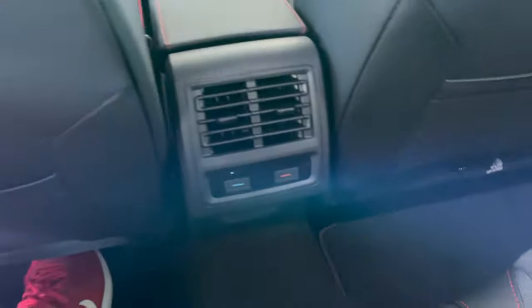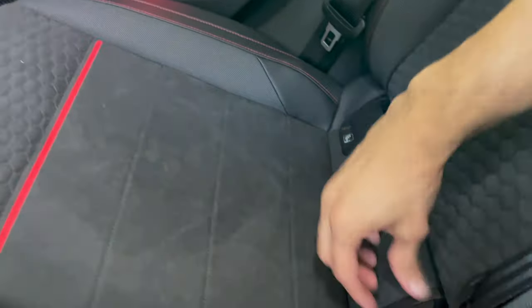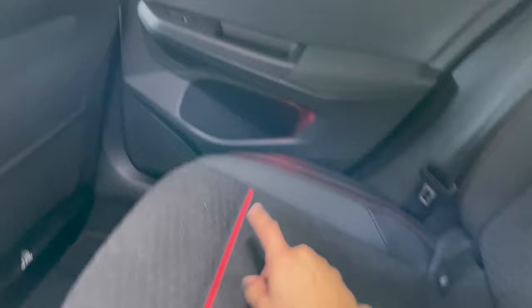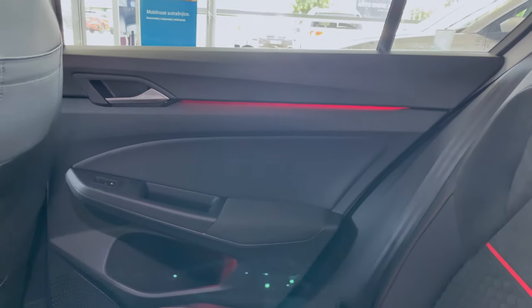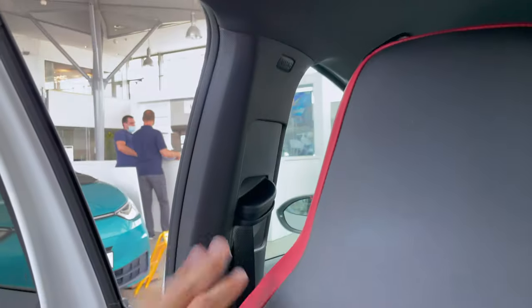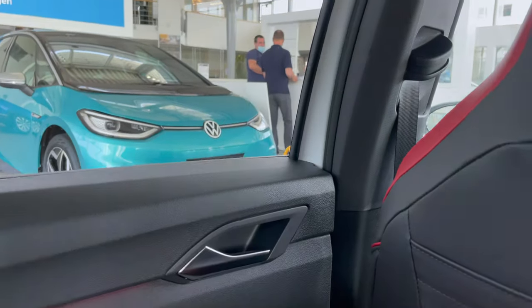I'm two meters tall — six foot six — and there's plenty of knee room and feet room. There's a tether point for a child seat. You can push the seat down, and ambient lights are present with a nice red theme which is really cool. Hooks are also included.